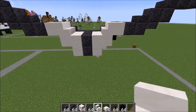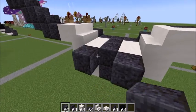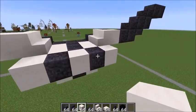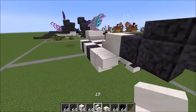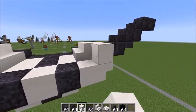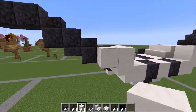From here, extend a little bit: a blackstone here and a blackstone there, a quartz in between, another quartz here and there — a little checkerboard. Up against this quartz, place a stair here, same on the other side, an upside-down stair there, a quartz on top of it and a quartz on top of it like that. Extend it out one more by one.